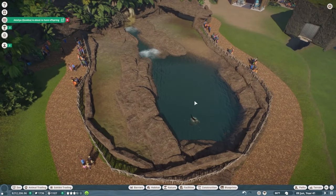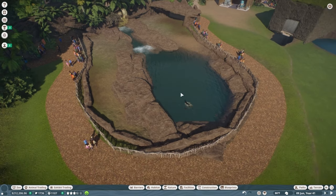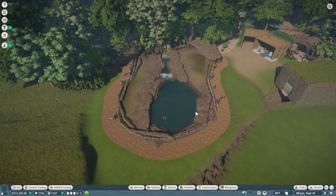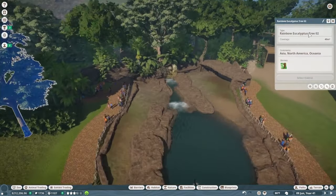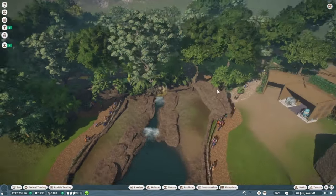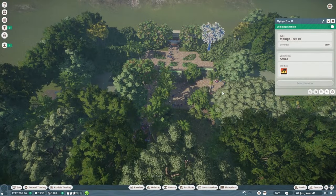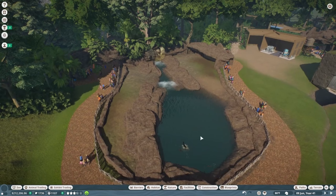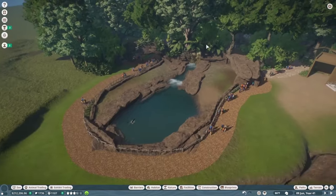Now we're in foliage mode - my favorite. Pausing the game to keep good light. When using foliage, don't limit yourself to just the biome you're building in. We're in a jungle area but we have rainbow eucalyptus, stringy wood eucalyptus, pingo trees - just use whatever fits the area. In franchise mode, animals don't really care much about plant coverage. It might minimally drop their happiness, but they'll still be extremely happy overall.